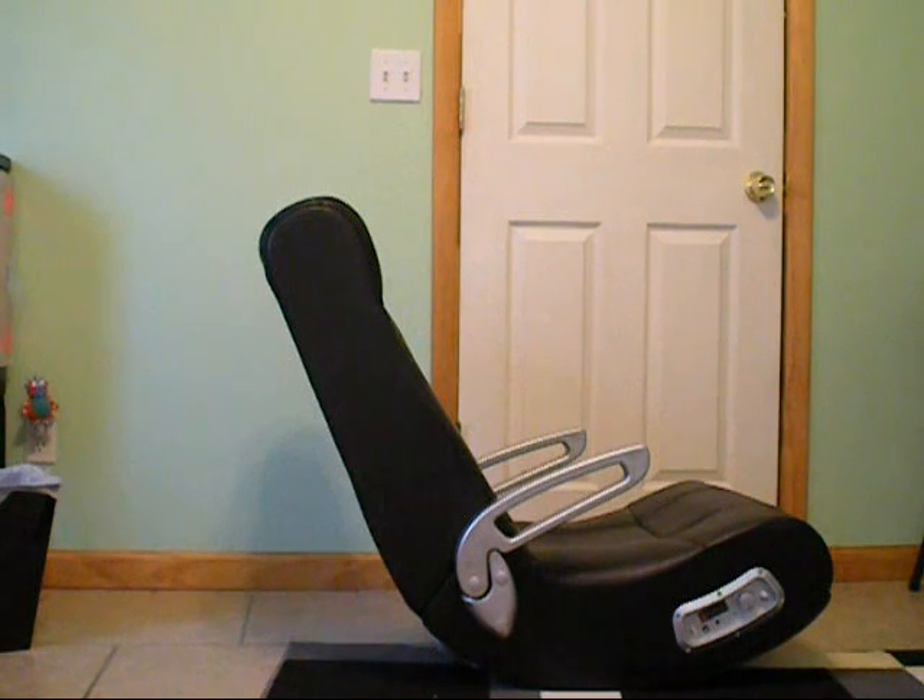This is a review of my video rocker chair. It is an X-Rocker 2. I purchased this on Walmart.com. It's roughly $100 before tax and you can get the free site-to-store shipping. Shipping to your home was only around $8. I would personally recommend doing that because it took almost three weeks for this to come in with the free site-to-store. So let's go get a closer look.